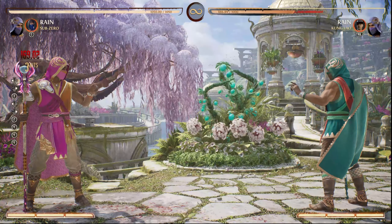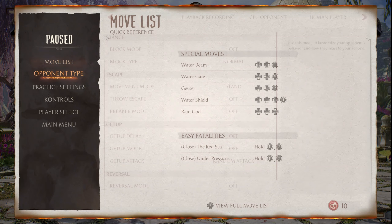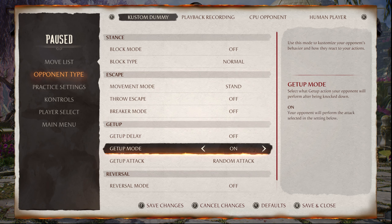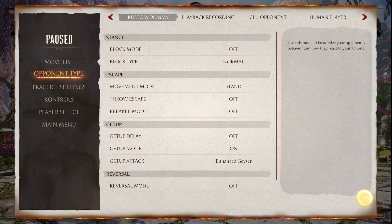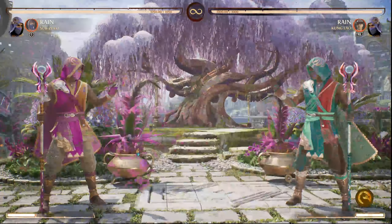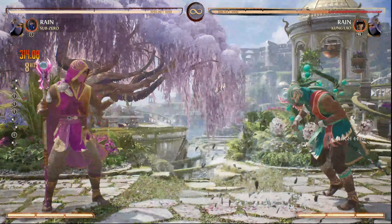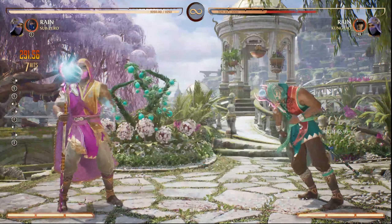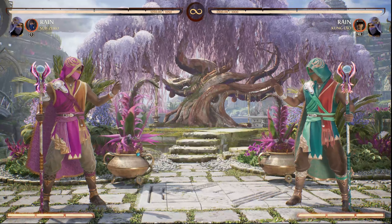Those are both ways to do it. The best way to practice these, even with Scorpion and Sub-Zero, is to go into opponent type and do a get up mode — not a playback recording — and set it to enhanced geyser rather than random attack. This will simulate your opponent doing a wake-up attack off the ground. Let's see what that looks like — they're gonna do an attack and we broke it. That is how you should be practicing it.